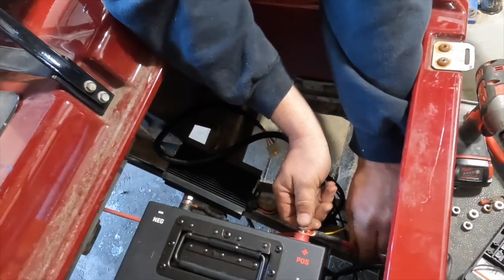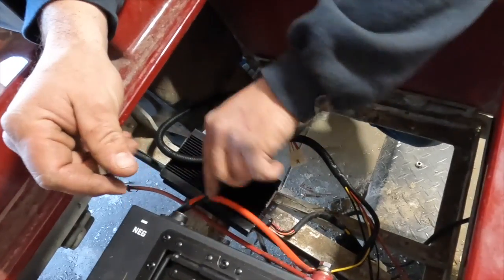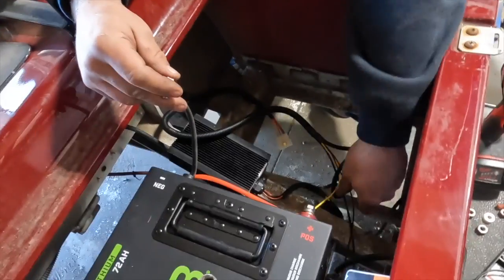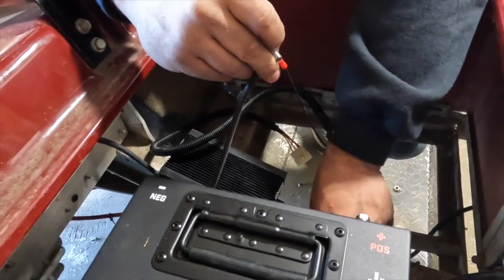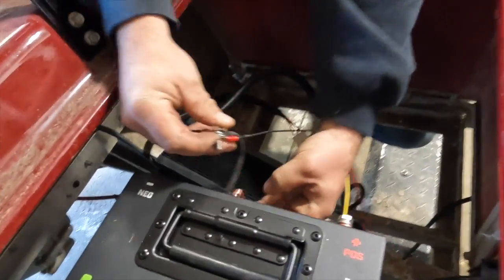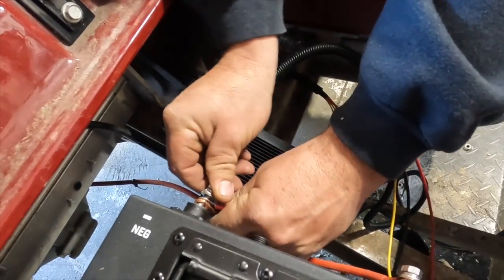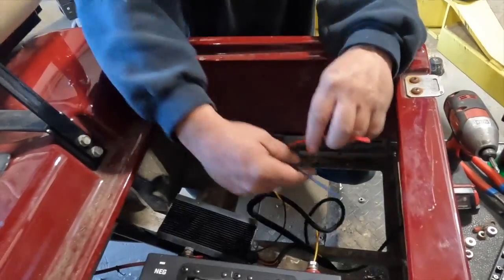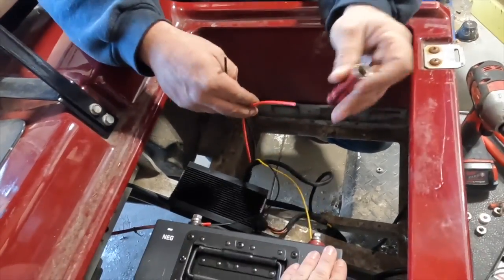I have the battery off. I have my main negative to my battery charger, my main negative to my converter, and the main negative to my cart on this side of the battery. We have our orange wire going up to our 48 volt up here, and we have our yellow and black — black going to negative, yellow going to positive.